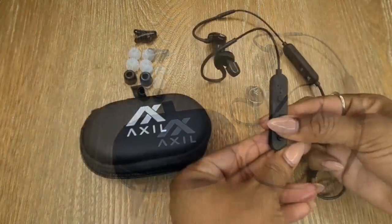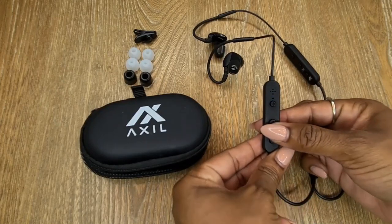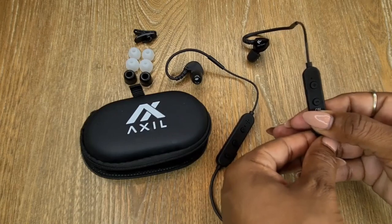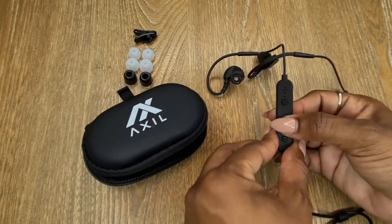The Bluetooth connects quickly. There are left and right indicators — the left is for hearing enhancement with volume buttons, and the right is for Bluetooth with volume buttons as well.